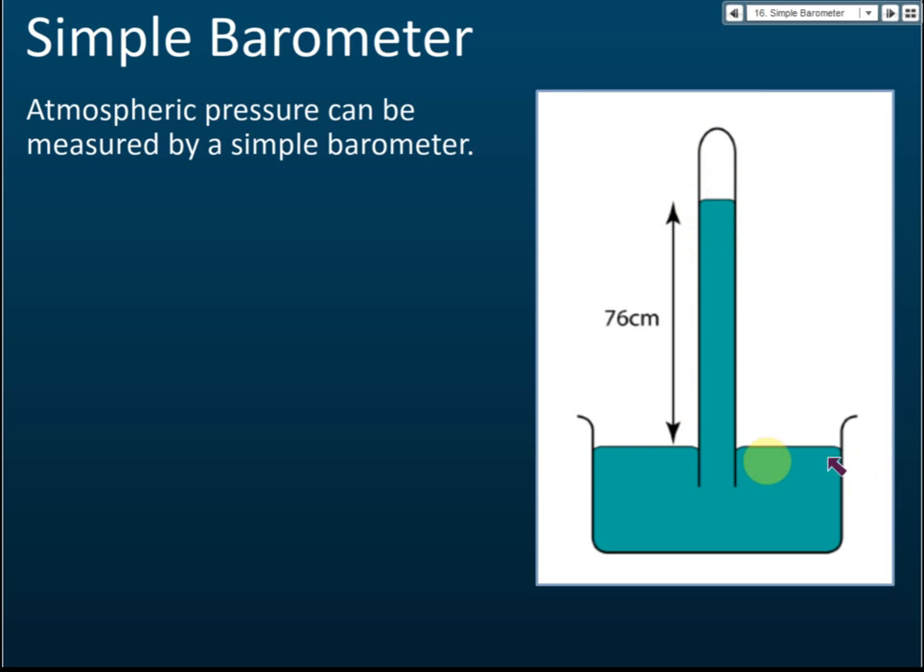We take a container filled with mercury and a long tube. We fill the tube completely with mercury, close the open end with a finger, and place that open end into the container of mercury. When we open the hole, the mercury inside the tube goes down and stops at a certain level because atmospheric pressure is pressing on the surface.